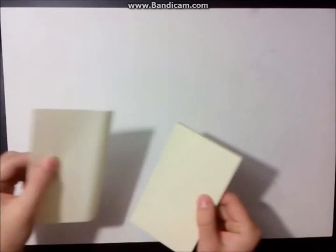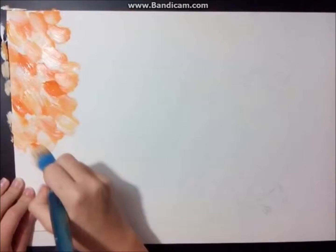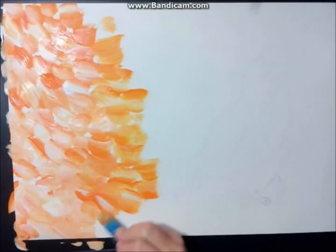Here you can see I used some sticky notes to cover this diamond so I can paint over it. And now the background. I dip one side of my brush in the white and the other one in orange, so it makes this nice structure. After a while you have to clean your brush because the two colors mix together.